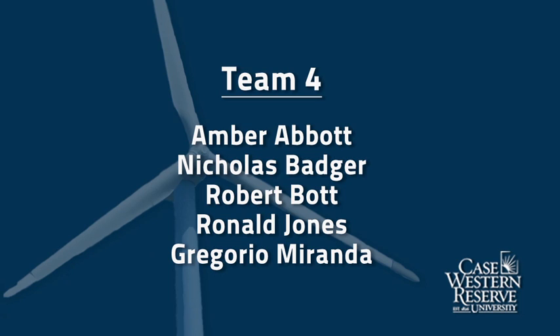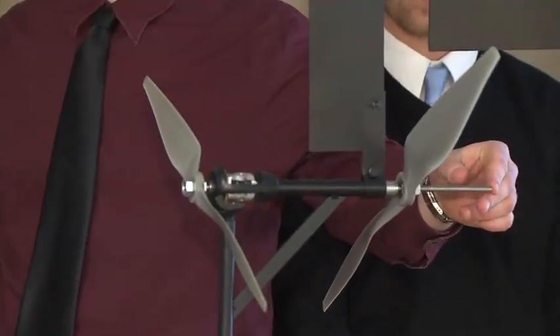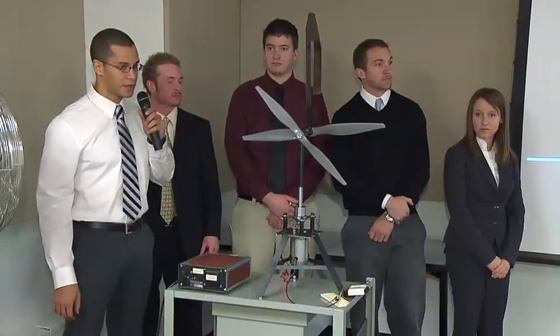So we have two rotors. It's good to note that the rotors are co-rotating. It's titled the Dual Rotor Horizontal Axis Wind Turbine.